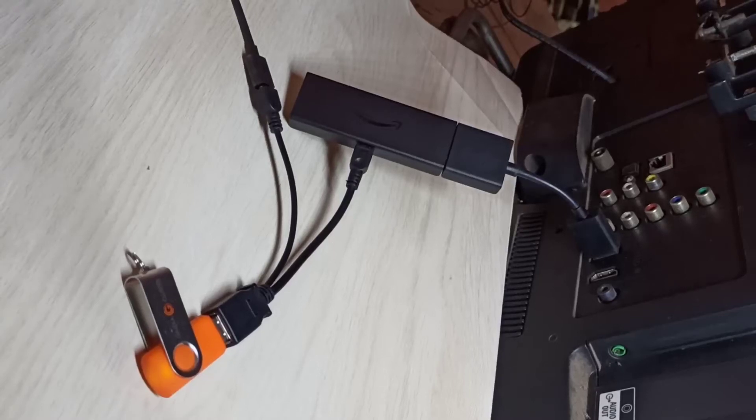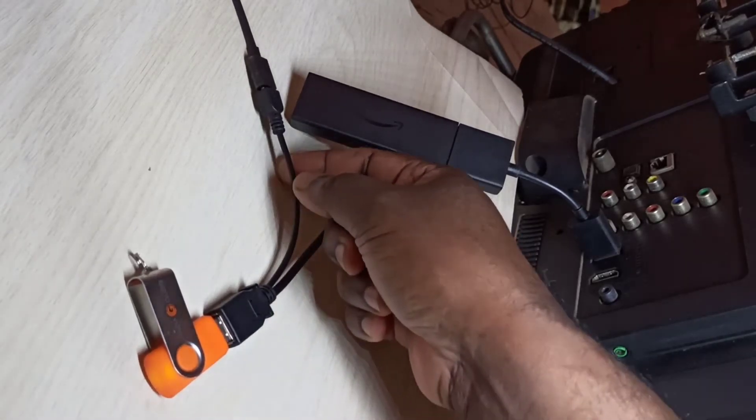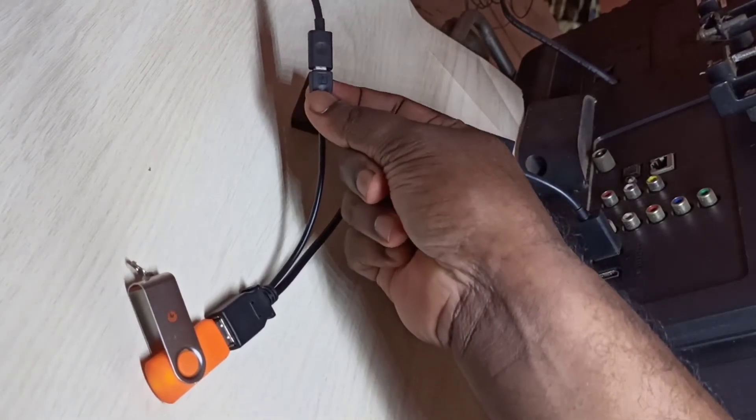Hi friends, this video shows how to connect a pen drive or hard disk to an Amazon Fire TV Stick and open images and videos. Here I am using an OTG cable. This end of the OTG cable is connected to a USB charger.